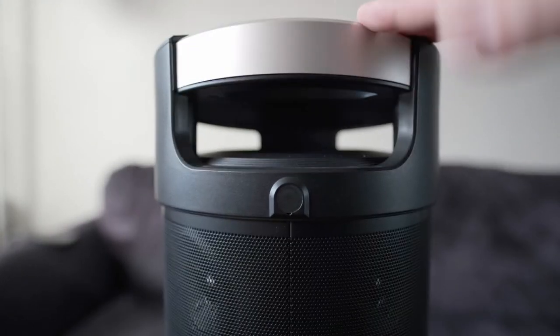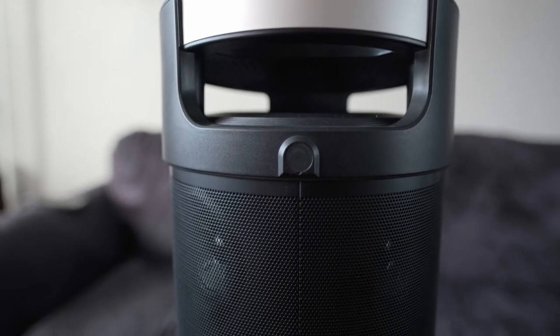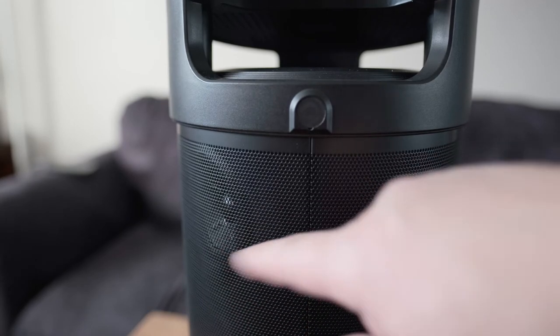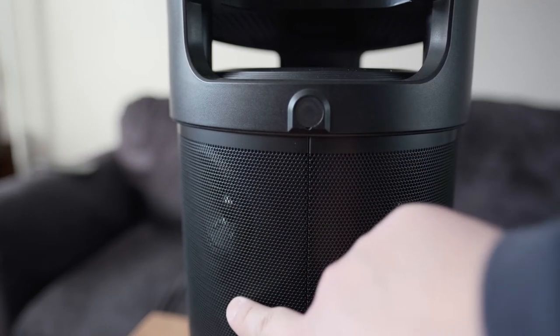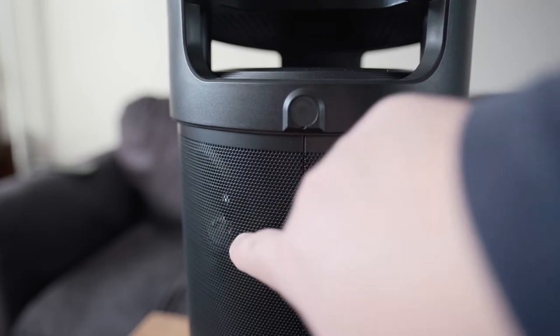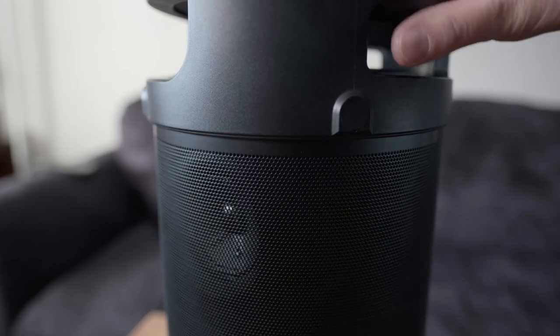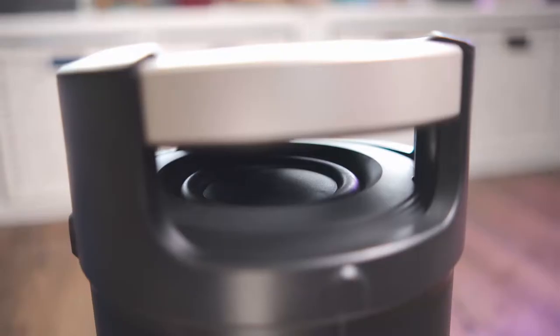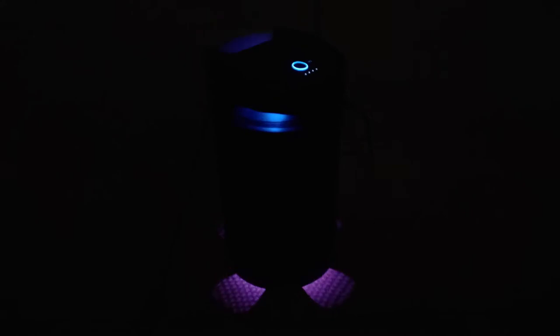The speaker itself has a handle, making it easy to carry around. The speaker grill is nice and hardy — if you push on it, it doesn't dent at all, unlike cheaper ones. There are four speakers surrounding the unit, giving a nice 360-degree sound setup, and the subwoofers are at the top. The LED lighting is at both the top and bottom, and it moves to the rhythm or beat of the music or person talking, which is neat.